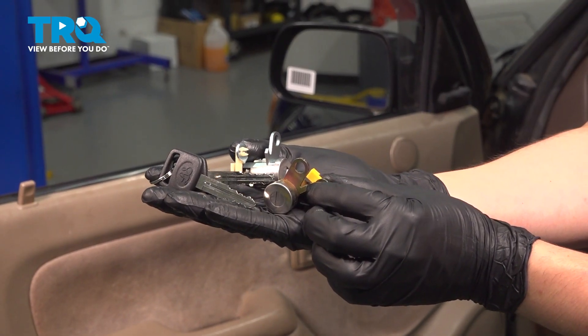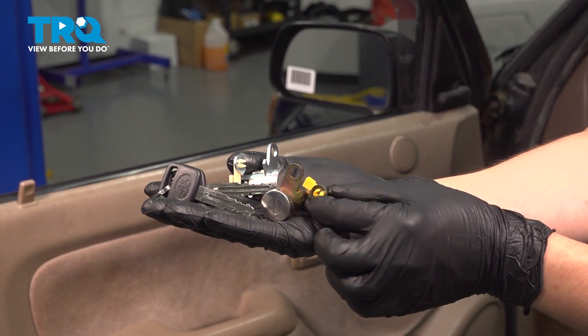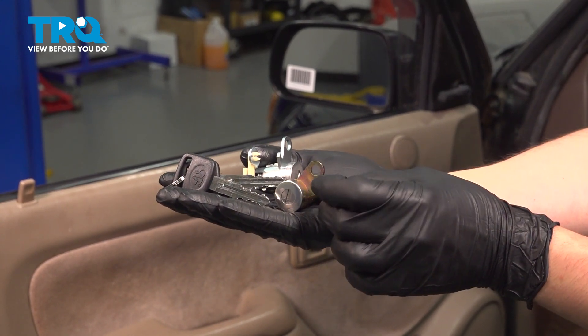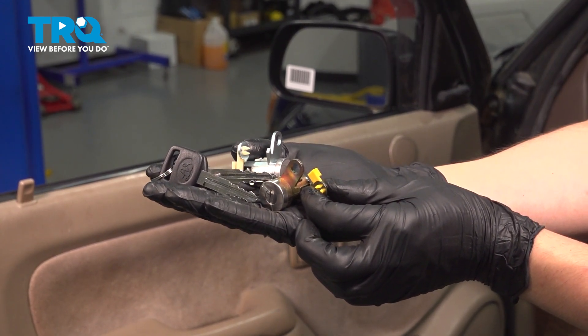In this video, I'm gonna show you how to replace the door lock cylinder on this Toyota Tacoma. This is what you put your key in on the door to unlock it. It sits right inside the outer door handle. It does come with two locks and two keys so that you can replace on both doors. So let's install these TRQ door locks.